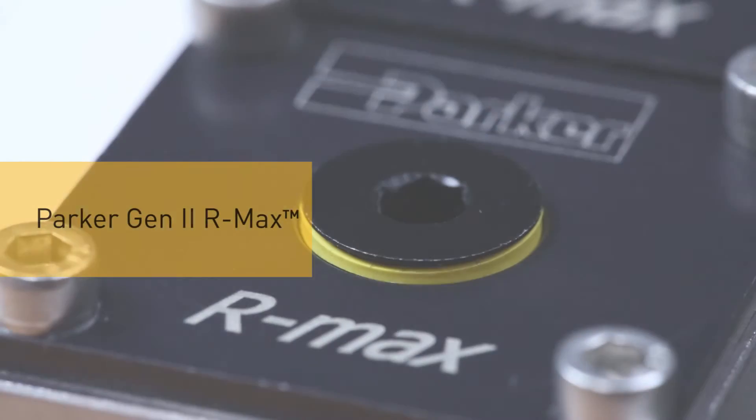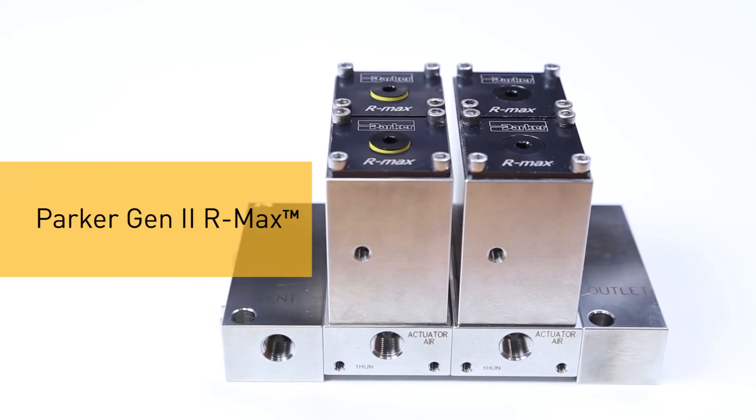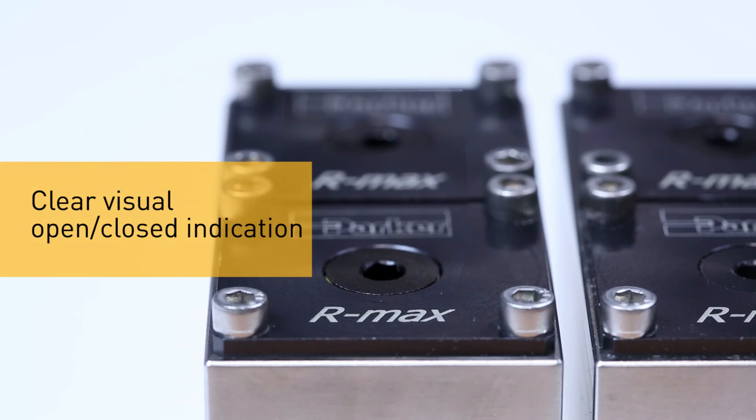The Parker Armax Gen2 offers huge space saving advantages over traditional ball valve systems and has been tested to over 1 million cycles.